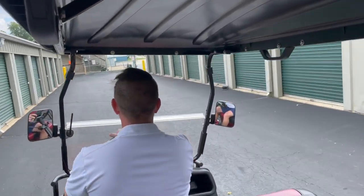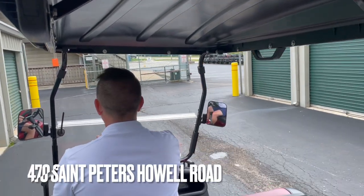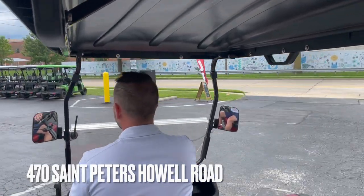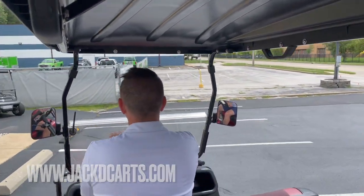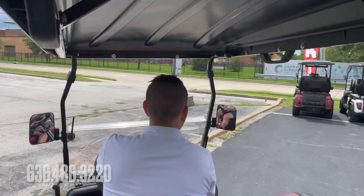Nice and smooth. So this is the Evolution Forester 6 — come by and take a test drive for yourself. We're at 470 St. Peters-Saul Road in St. Charles. You can see our inventory online at jackparts.com or give us a call at 636-486-3220. Thanks for watching!